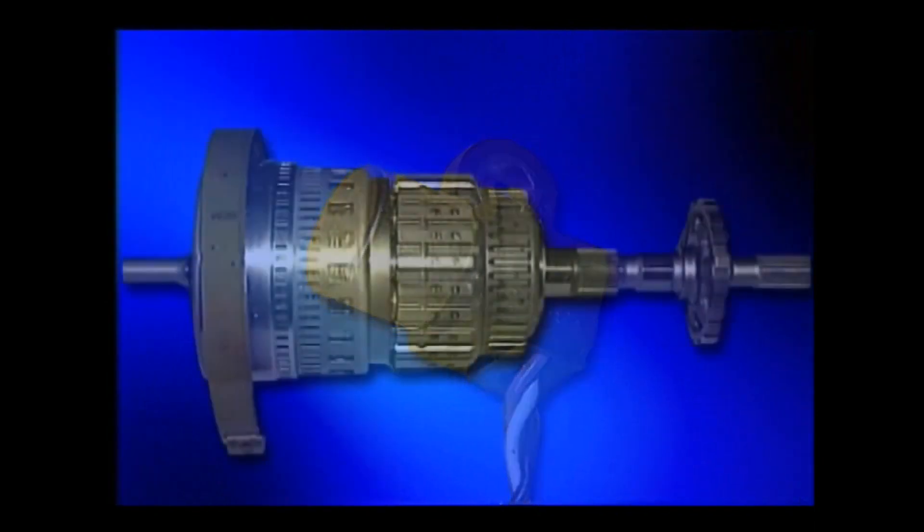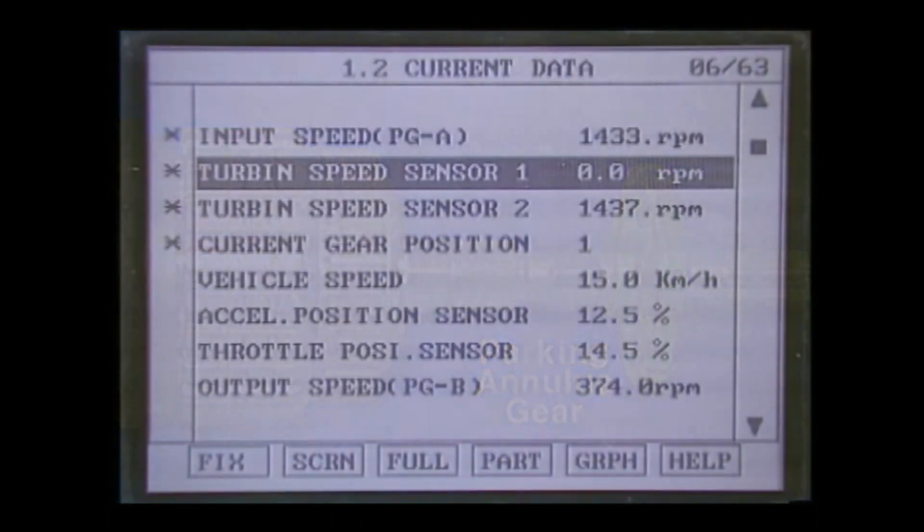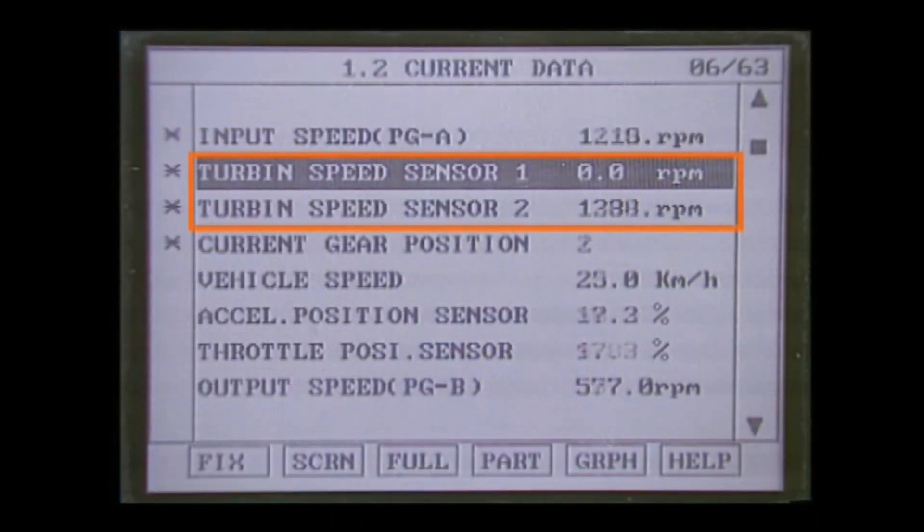The output shaft speed sensor detects the RPM of the output shaft. Regarding sensor output, turbine speed sensor one outputs only at fourth gear because the front brake is released at fourth gear.